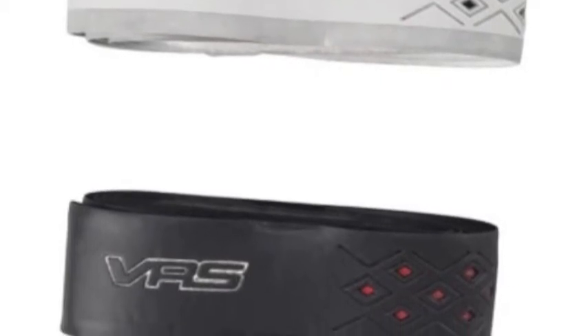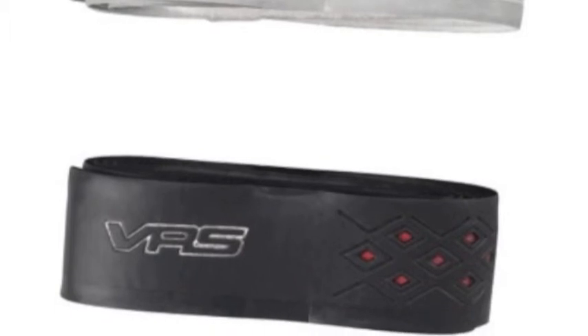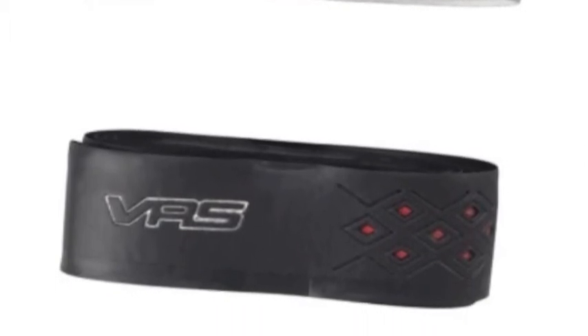With this Easton VRS grip, these grips will give you increased control. With durability, style, and grip, the Easton VRS grip is what you need when swinging for the fences.